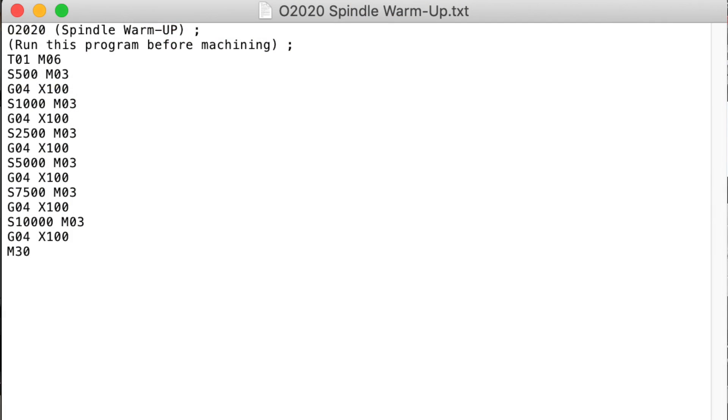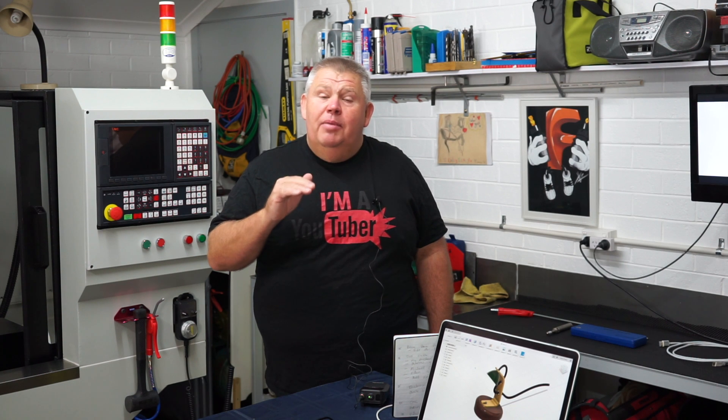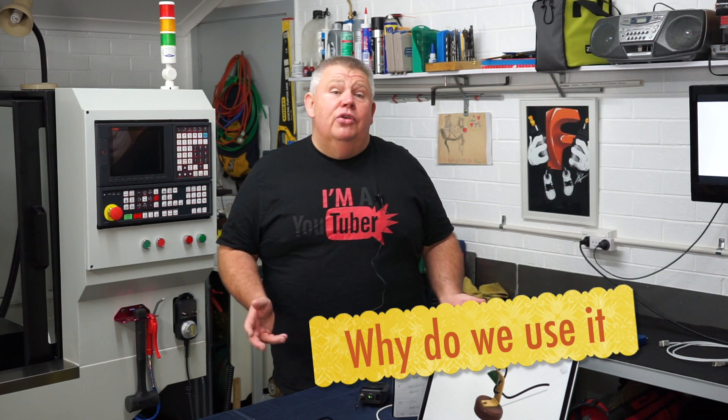Simply, a spindle warm-up routine is a program which consists of a line or blocks of code that tell your CNC machine what to do and how to do it. It's a very simple program to write. These lines of code will turn on the spindle, hold and maintain that RPM for a set amount of time called a dwell cycle, before it moves on to the next line of code.